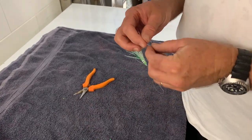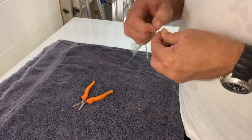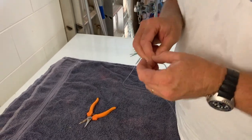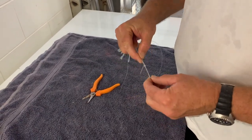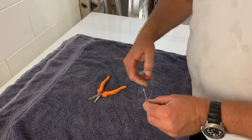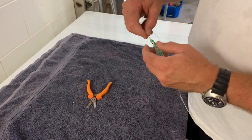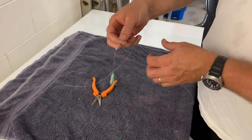Then with that line we're going to attach our hook — just a normal half blood knot, 2-3-4 passes, that would be enough. Back through the centre, pull it tight, a little spit, pull it up, trim your little tag off, and that's created your first hook on your line.